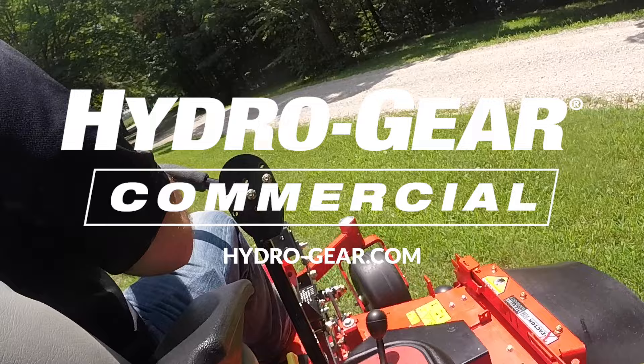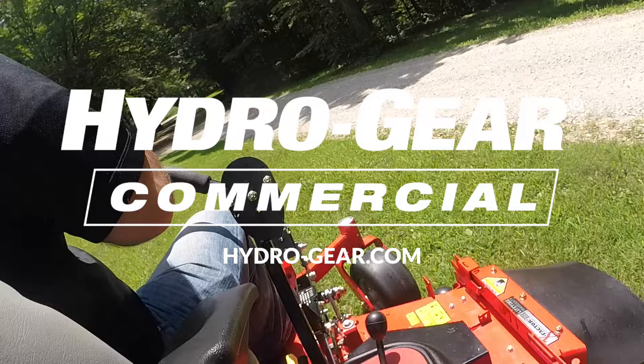For more information on Hydrogear, its line of products and service manuals, please visit hydrogear.com.